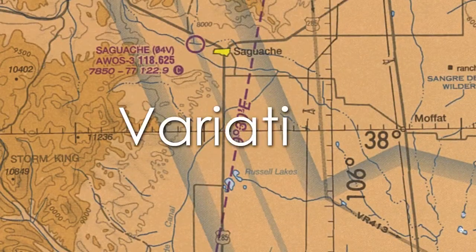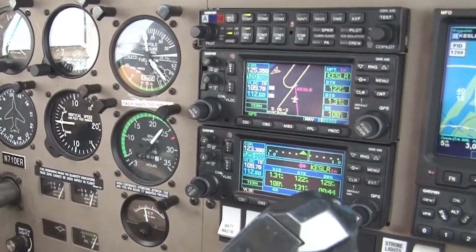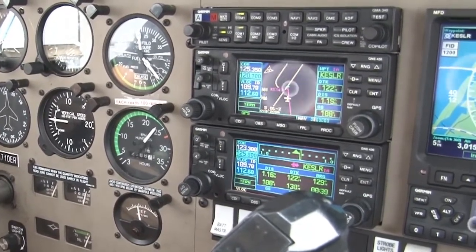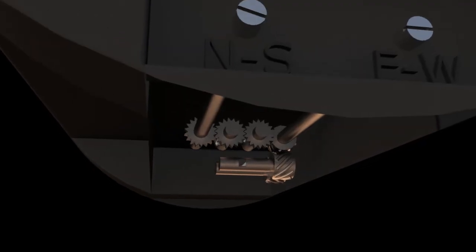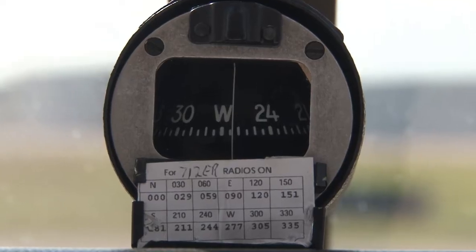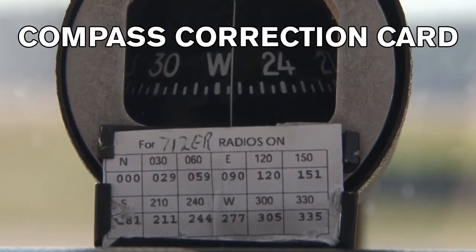To coincide with variation, we have another error we must take into account as pilots. This error is called deviation. Deviation refers to a compass error which occurs due to disturbances from other magnetic and electrical objects within the airplane itself. Although it cannot be completely eliminated, deviation error can be minimized by tweaking the compensating magnets located within the compass housing. Whatever error cannot be removed will be recorded onto a chart called a compass correction card, which is mounted near the compass for the pilot to reference.